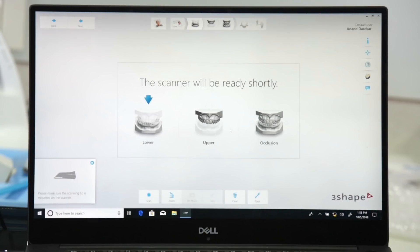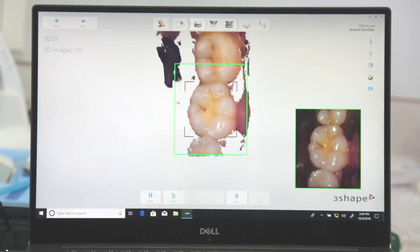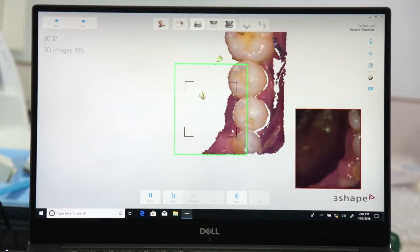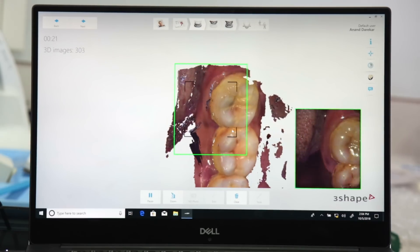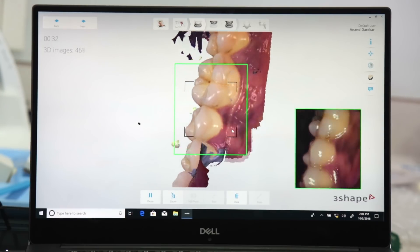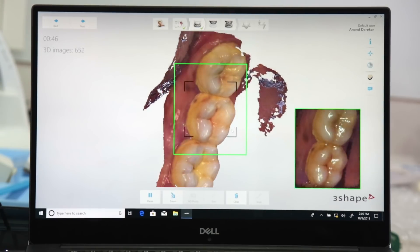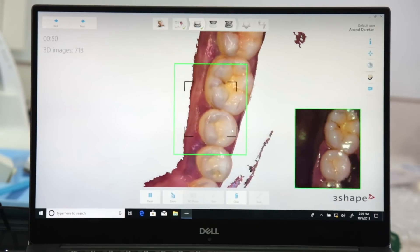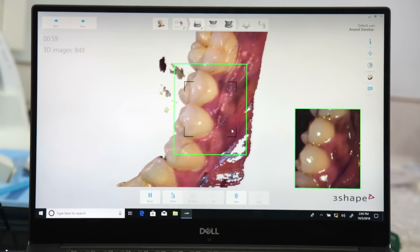It's time to begin this highly simplified workflow by starting to scan the lower arch. Since I'm making a three-unit bridge, I'm only going to do a quadrant scan. You can see how fast and easily this scanner captures all of the details and converts the information to form a 3D model. That is what makes the 3Shape Trios the absolute best in the world as far as intraoral scanning is concerned. It's really amazing how this scanner can completely enhance the entire experience for the dentist as well as for the patient.